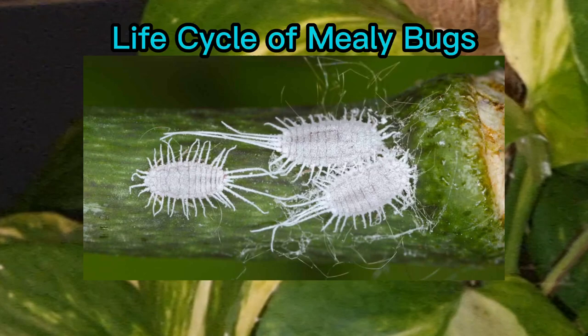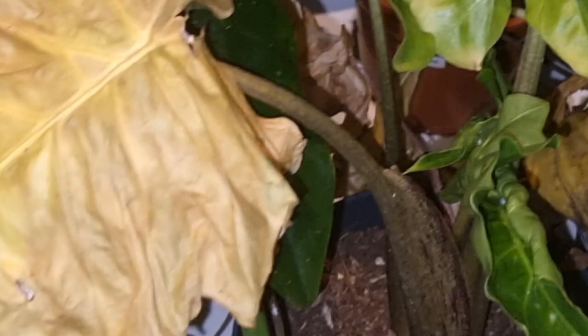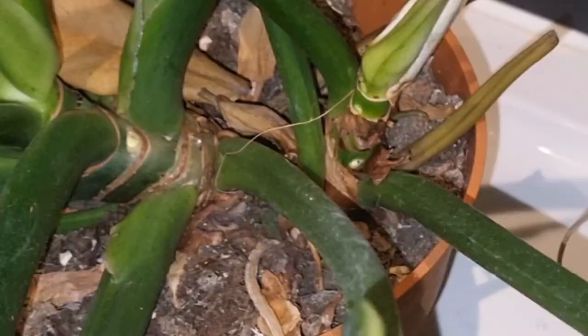Here's a close-up look at mealybugs. A single female can lay up to 500 eggs. They have several nymph stages. Once they reach maturity, males have no mouths — their sole job is to reproduce — whereas females are not winged; it's their job to lay the eggs. Much like aphids, they feast on plant sap, which damages the leaves. They also create honeydew that can spread diseases to your plants, leaving them to look like this.